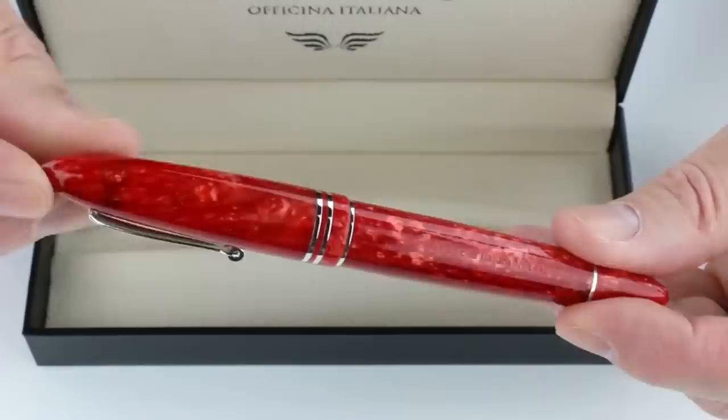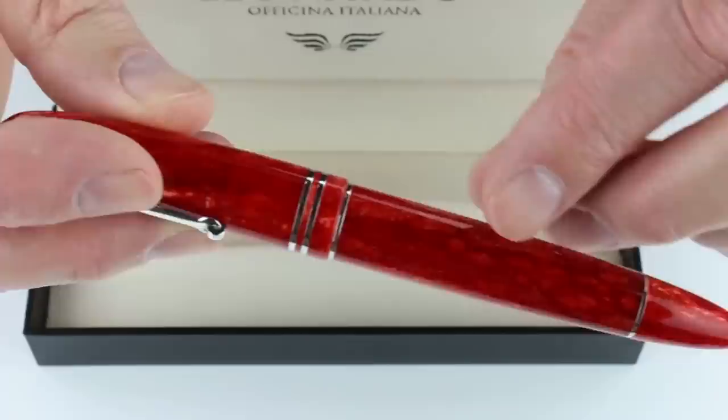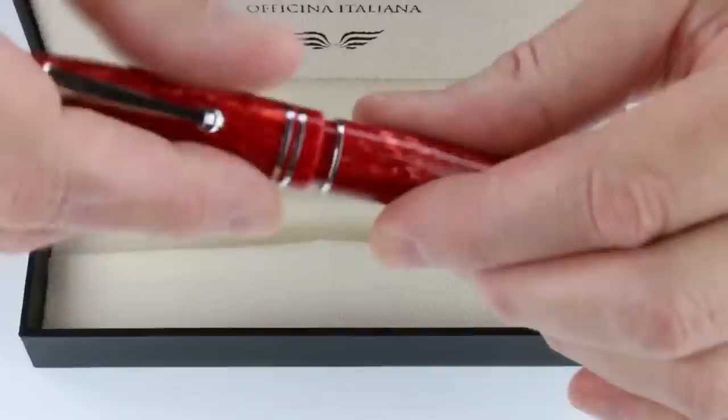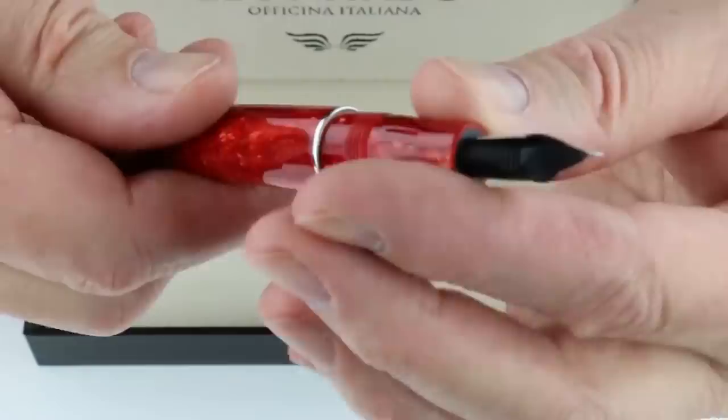It has a vintage style look with pointed, softly shaped ends and rhodium-plated silver-colored trim. There's a ring at the bottom of the barrel, a ring in the center of the pen, and two rings on the cap. A roller ball at the end of the clip makes it easy to get in and out of a pocket. The threaded cap unscrews and can be posted on the pen. The section matches the rest of the resin color with a stainless steel silver-colored nib, engraved with the Leonardo logo, and a black feed.